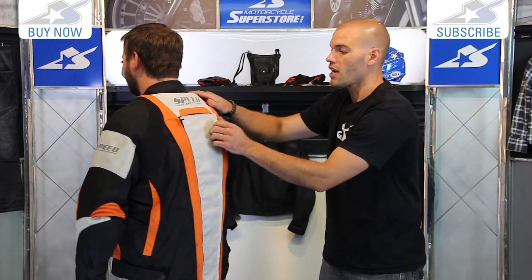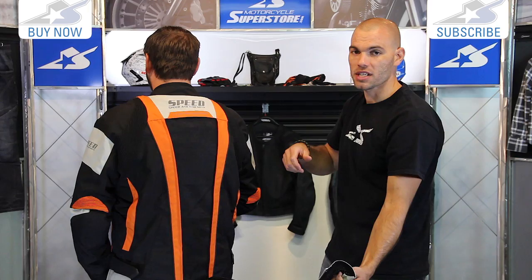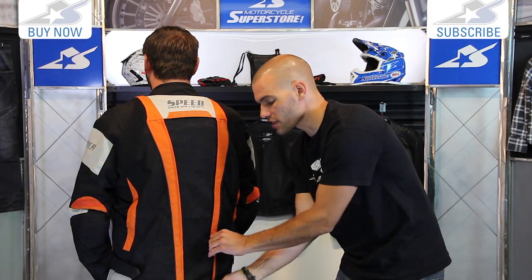Here's the back I was talking about — that massive direct course vent all the way down. This is really going to help keep you cool when you're out riding your motorcycle.